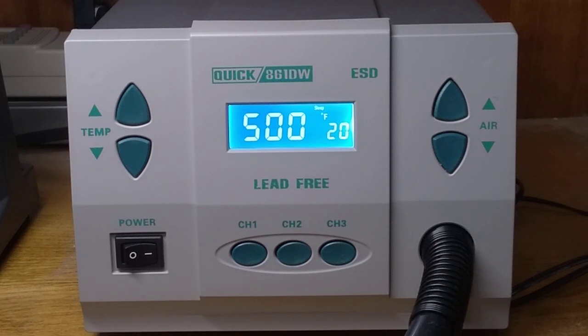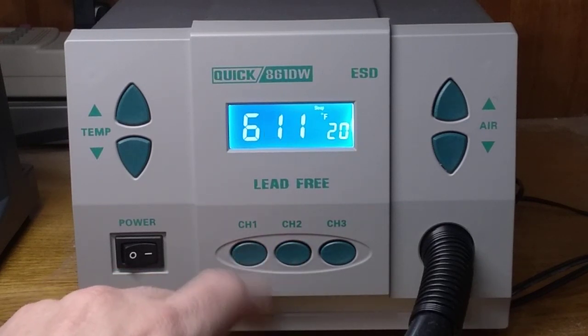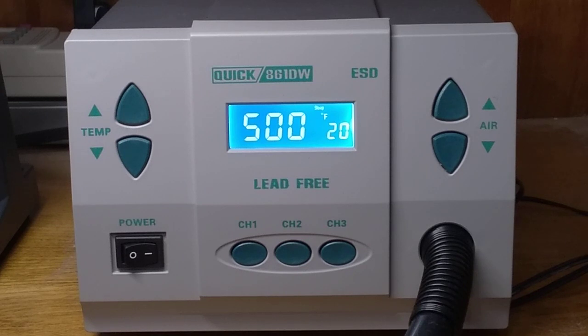Now it went back to 500. That's interesting. Let me push the button again — it's still at 500. Let me go to my 611 and go back to it. It's still 500, even though I changed it to 550.